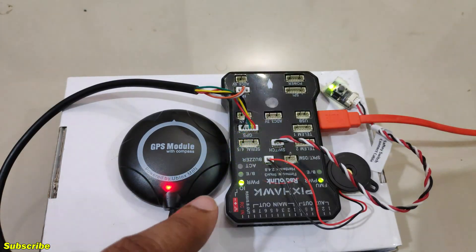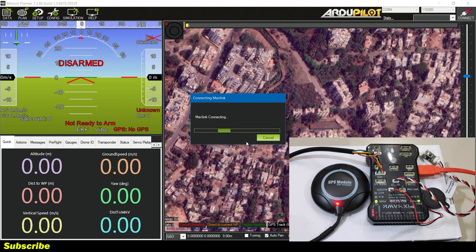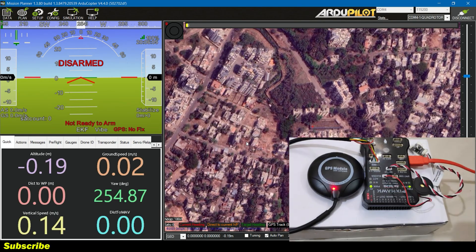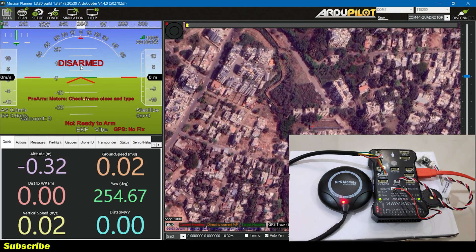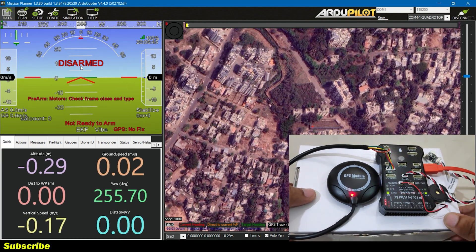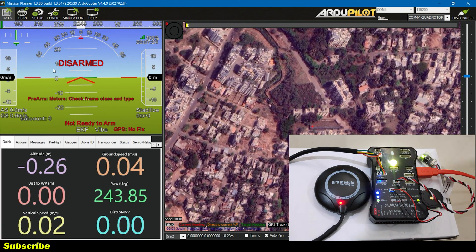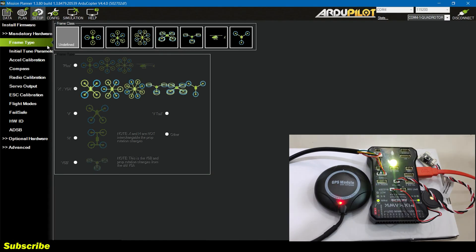The GPS module has power so we are good to go. I'll click on Connect, go to Setup, and click on Mandatory Hardware. On this HUD screen, if I move the flight controller, the board is responding to the inputs and we can see the changes on the HUD screen. So I'll go to Setup and in the Mandatory Hardware I'll select the correct frame type.